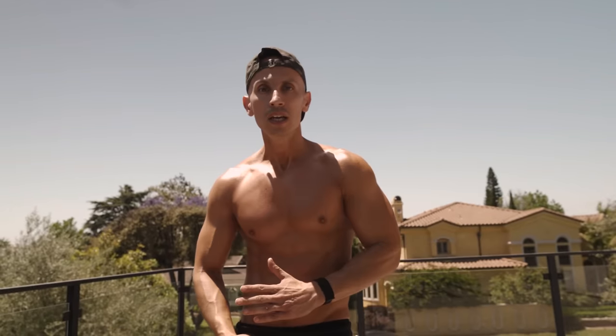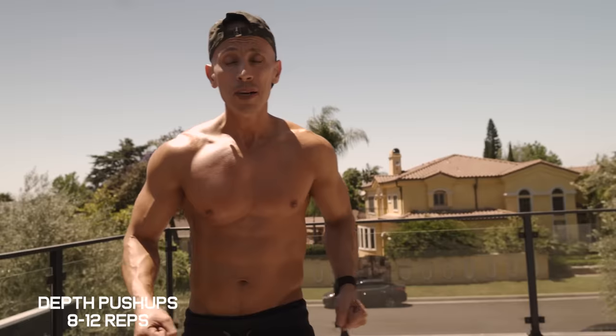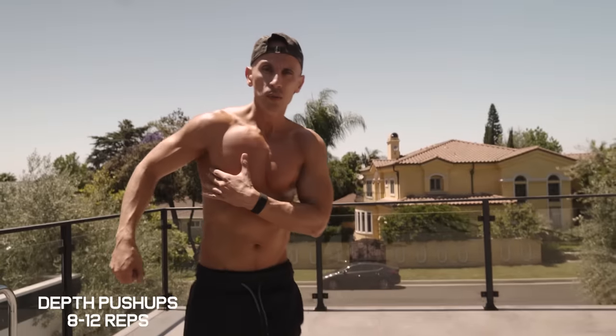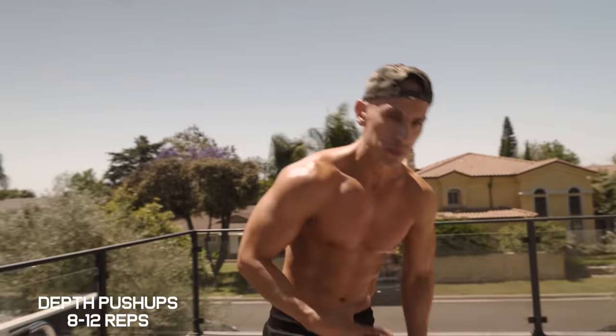The next exercise is depth push-ups. Lay one parallette on the ground so you can grab onto the bars — this lets you stretch out even further as you go down into the push-up. You want to really get that stretch on your chest to force it to grow. We're going to do 10 to 12 reps.